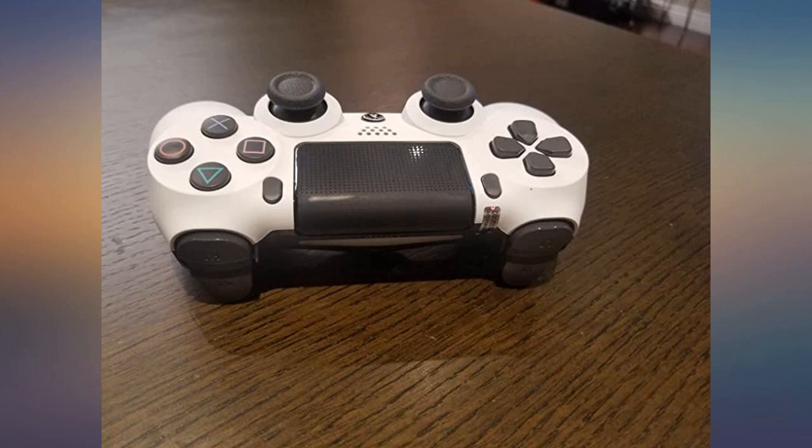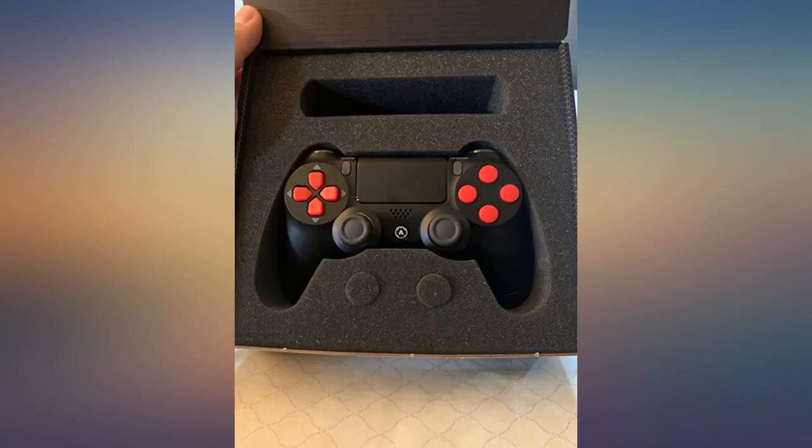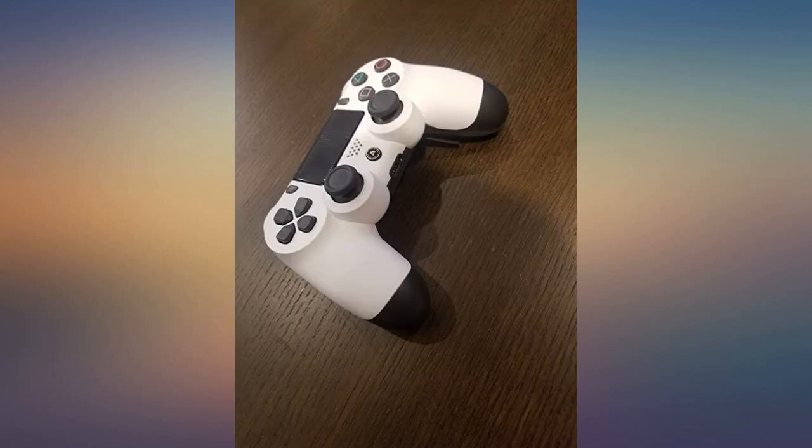Underrated controller. Great quality. You need to get used to the back paddles, but after a few hours of play you see a huge difference. Great choice for FPS games.